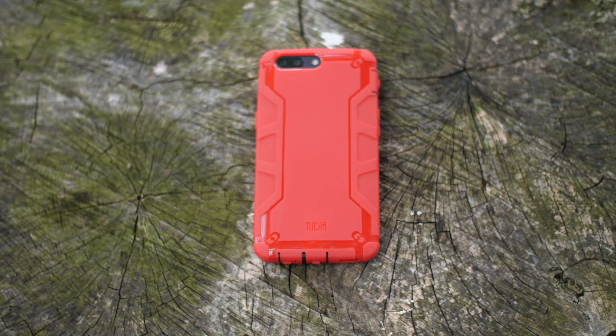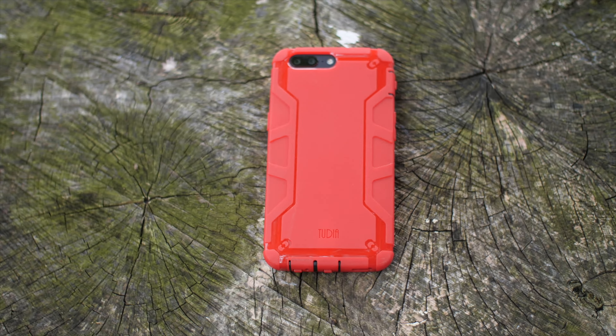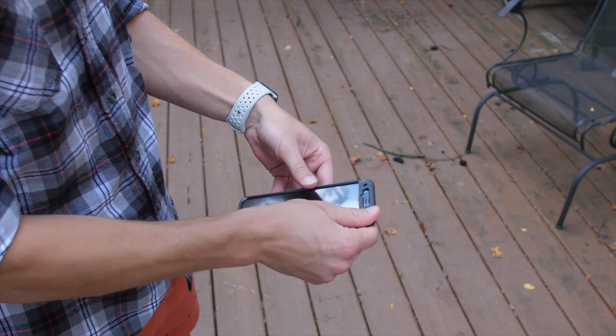Before we hop into the drops, let's learn a little bit about what this case offers. It is two pieces — there's a front and a back, and a built-in screen protector.